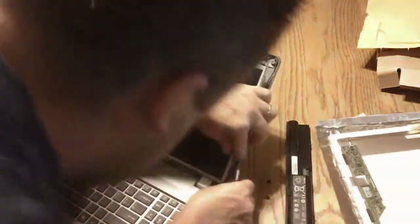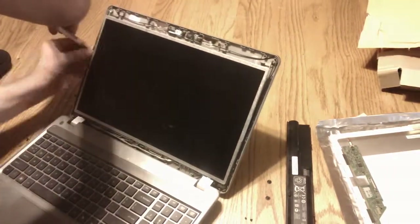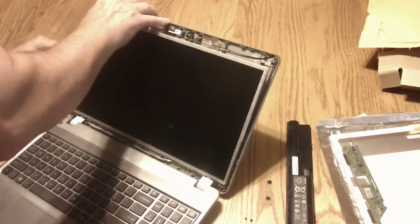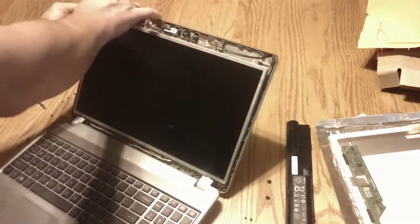It might help if you loosen this bottom. It's not necessary to remove it, but if you loosen it, it makes it easier to get to the bottom screw.